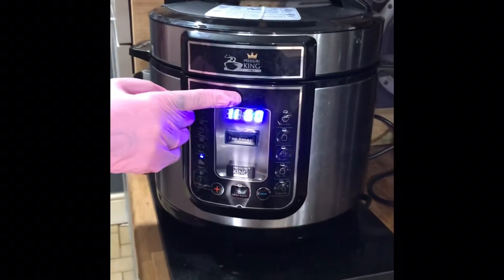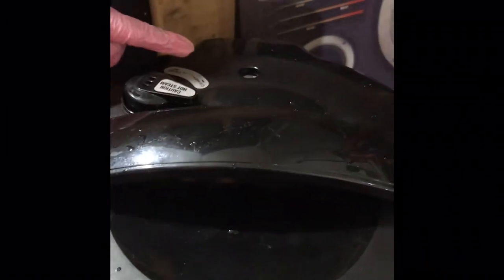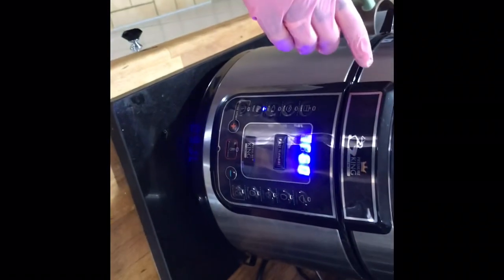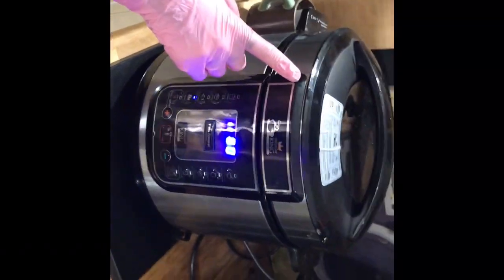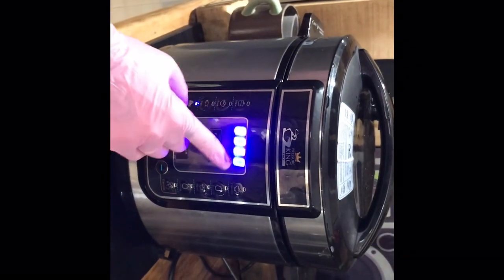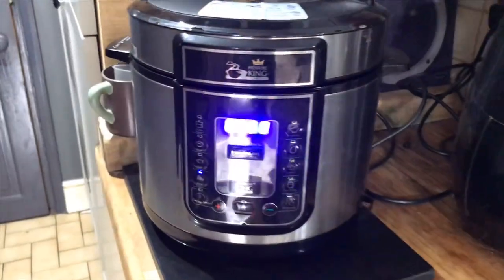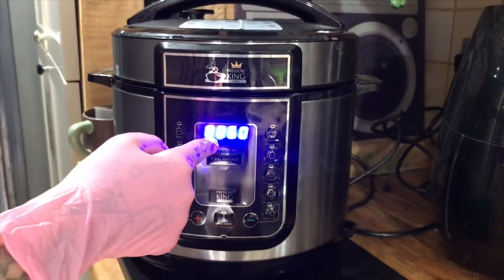You can probably hear the pressure coming closer now. The pressure valve is almost there — and there you go, fully sealed. The clock will now count down from 60 minutes. The leg of lamb joint will need more than an hour, so we'll return back to the PKP once the hour has counted down and I'll tell you what to do next. It's fully sealed because the rotation indicators have stopped spinning.